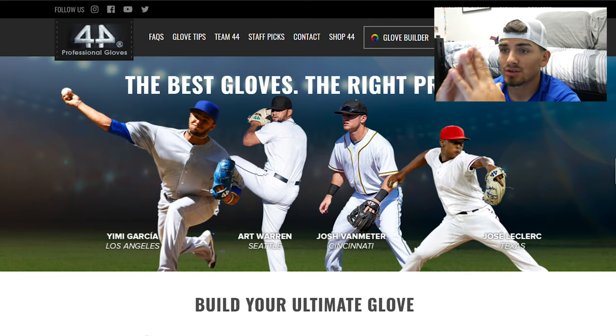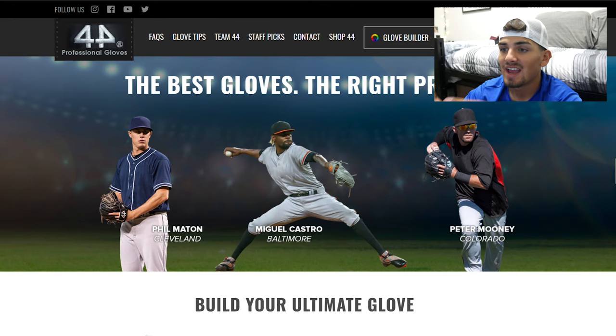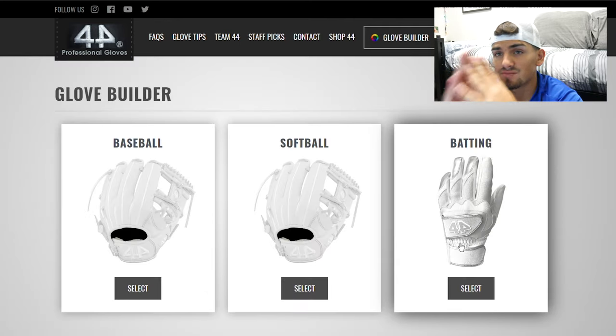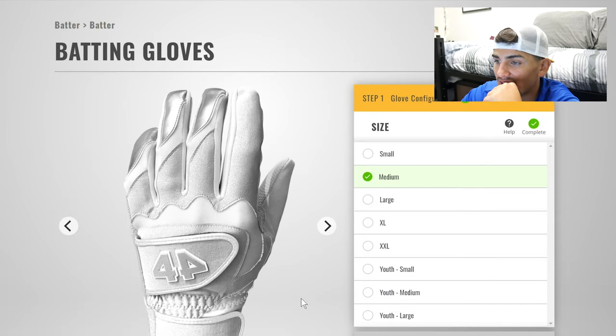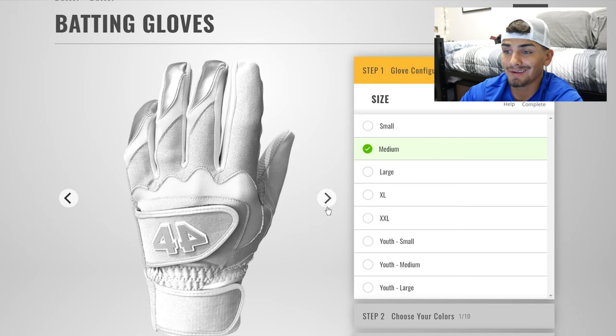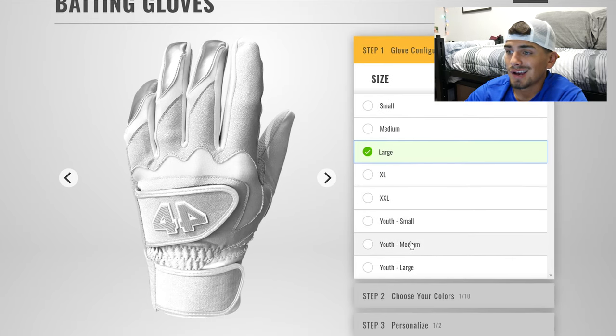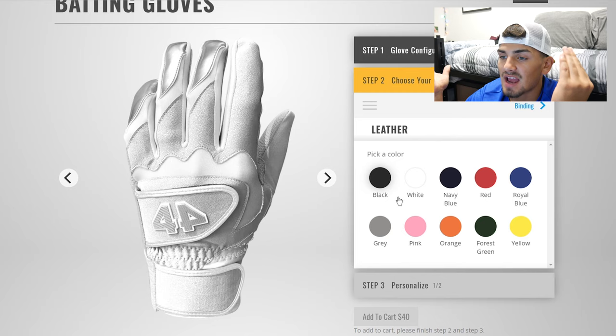We are on the 44 Professional Gloves website at 44progloves.com. You go to the glove builder and find the batting gloves on the far right. Let's select batting gloves and start building. The all-white default look is pretty fresh — I really love the design. For step one, I'm going to select size large. They give a great amount of sizes for everyone.